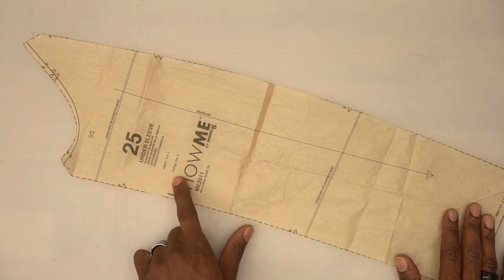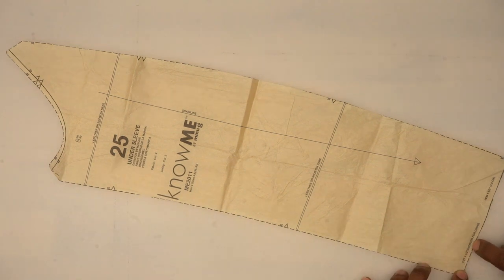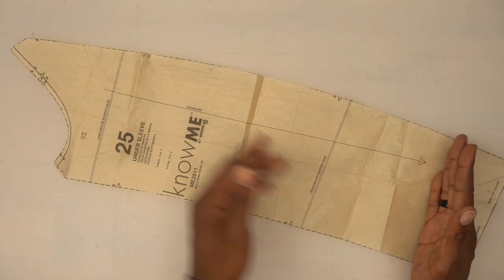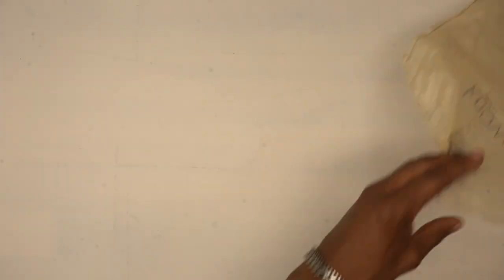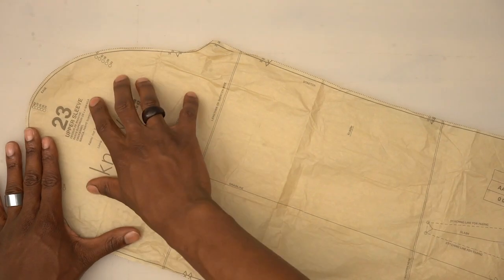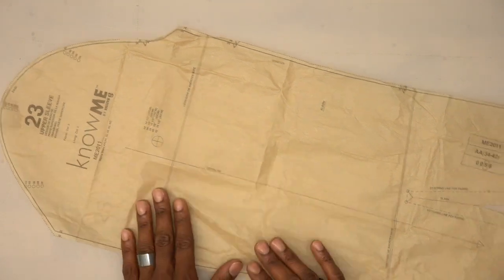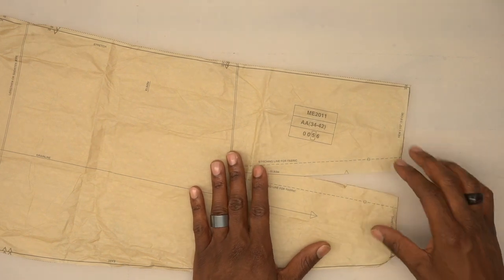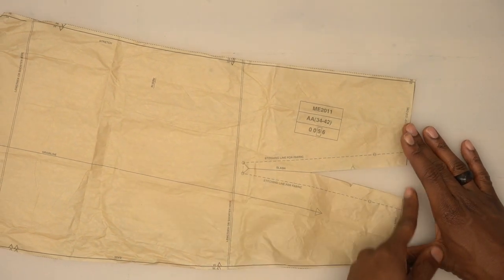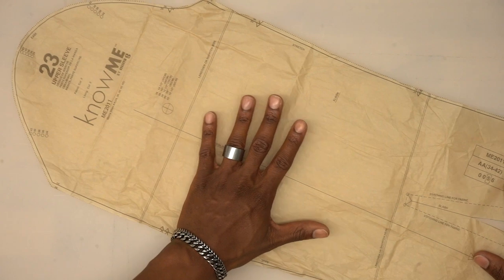Pattern piece number 25 is the under sleeve — cut two from fabric and two from lining. It says cut one and a half inches shorter for lining, so measure up one and a half inches, mark a line, and cut the lining there; cut the fabric piece all the way down. Pattern piece number 23 is the upper sleeve — cut two from fabric and two from lining. The small cutout at the bottom is only for the fabric piece; for the lining piece, measure up one and a half inches.